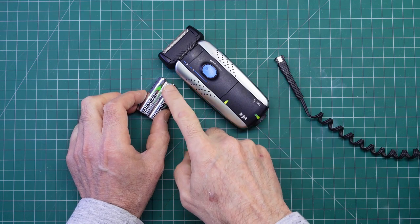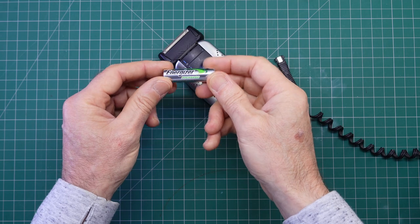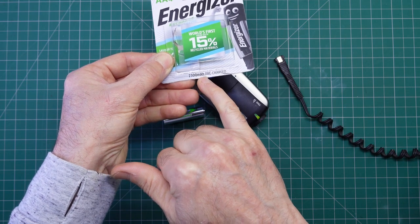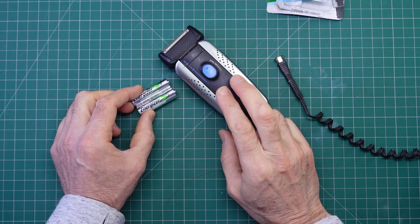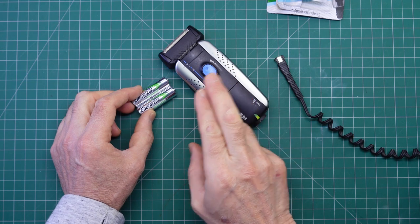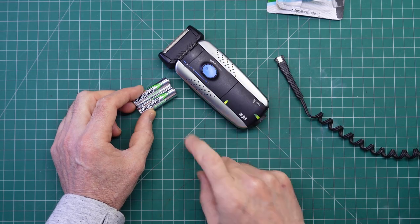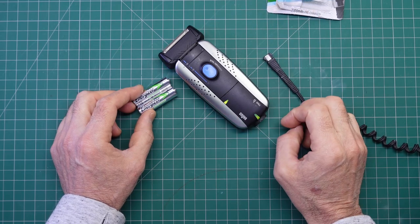I'm going to be replacing the cells with these two Energizer nickel metal hydride rechargeables, out of a retail pack. The nominal capacity is 2,300 milliamp hours. I've read online that the cells inside this unit are much less than 2,300 milliamp hours, and that causes a problem with the charging. I'm going to cross my fingers and hope everything's okay, but I will test how many milliamp hours we get into these cells before the charger times out — if indeed it does time out.